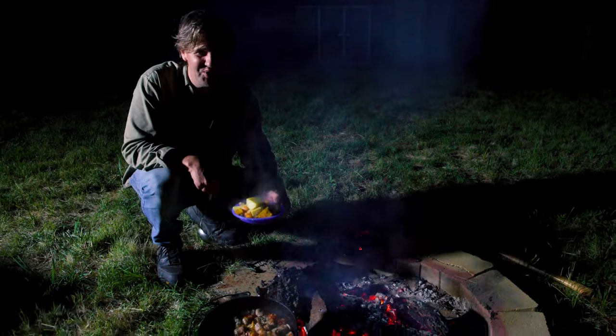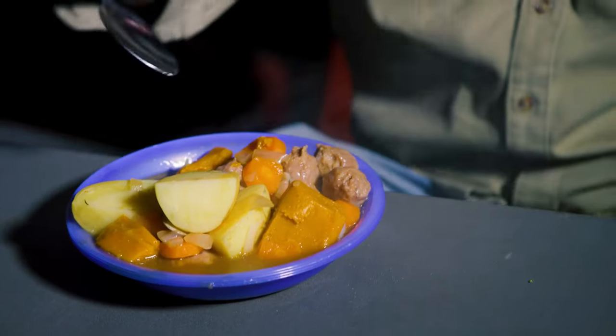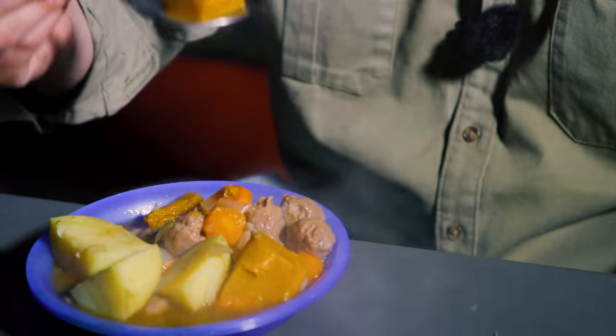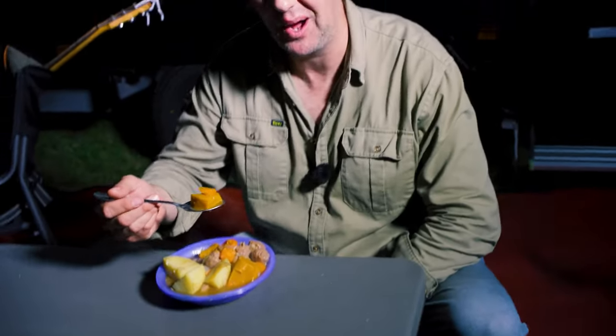Okay, let's give it a try. That is fantastic! Something about fire just makes food good. So there you go — that is my wombat stew. We didn't even use any wombats... well, maybe one or two.